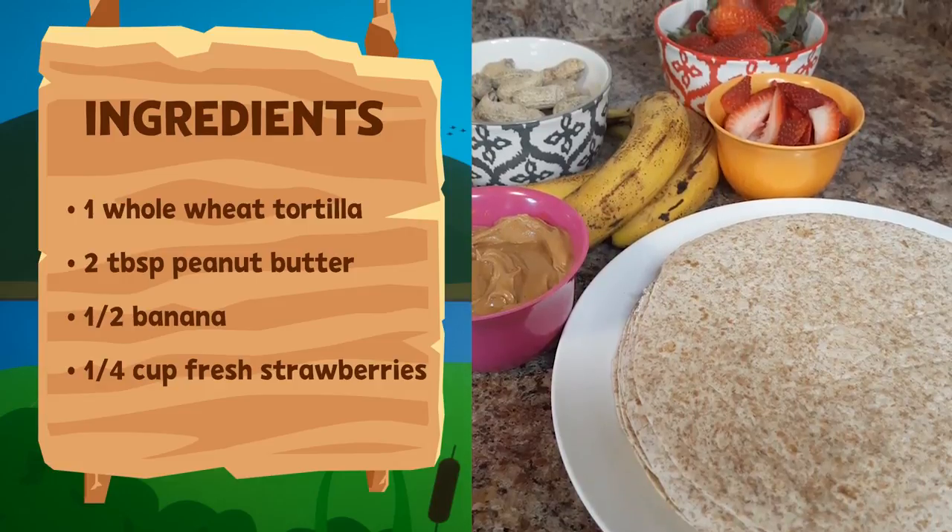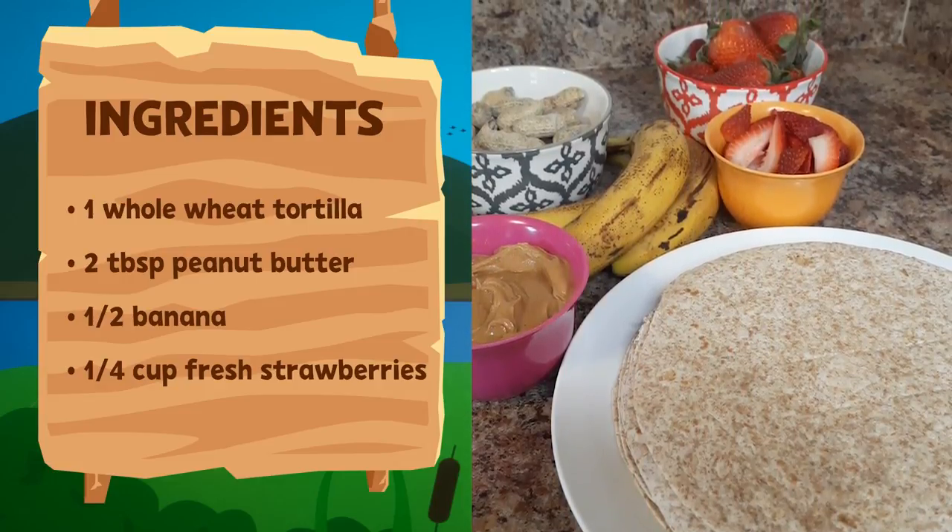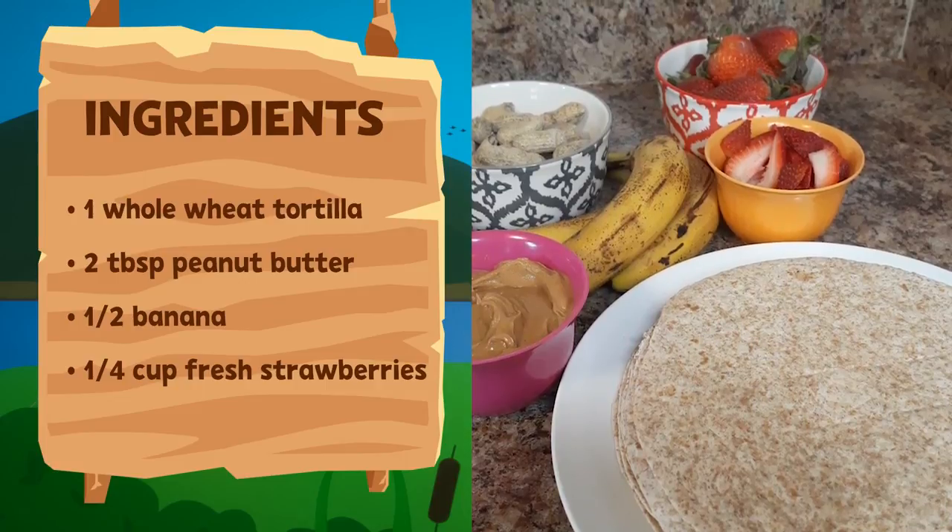One whole wheat tortilla, two tablespoons of peanut butter, half of a banana, and a quarter cup of fresh strawberries.